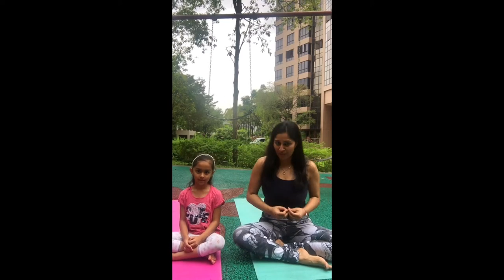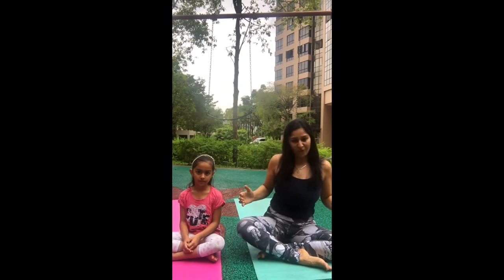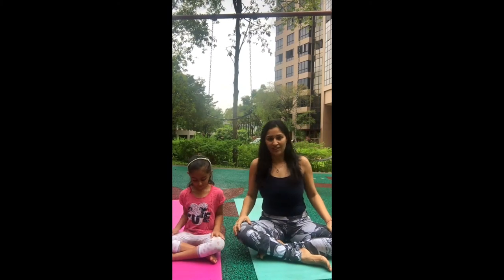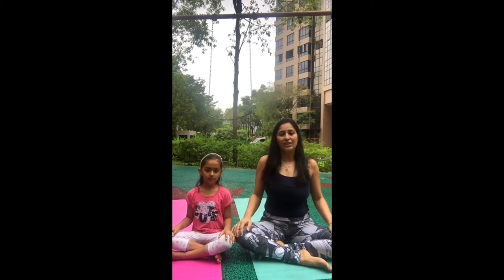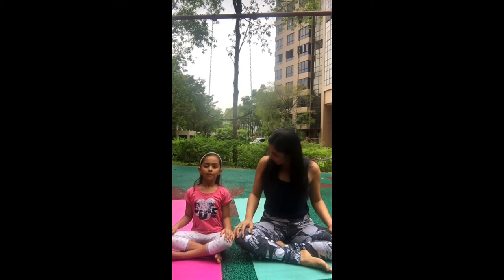As usual, I want to start the practice with some breathing — it helps you to relax and also prepares you for this yoga practice. We're going to sit cross-legged. You can come closer to me. Sit cross-legged, put your hands gently on your knees, make sure you're sitting straight, shoulders are relaxed, and close your eyes.